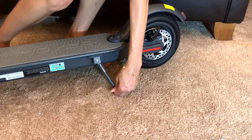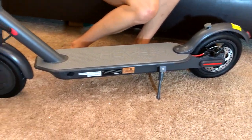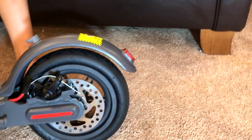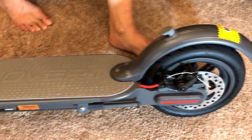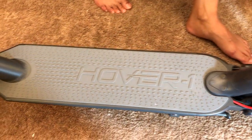Here's your kickstand on the left side. And here's a closer look at the back tire with its disc brake. It also comes with a taillight that blinks when you activate the braking system. And here's the front.